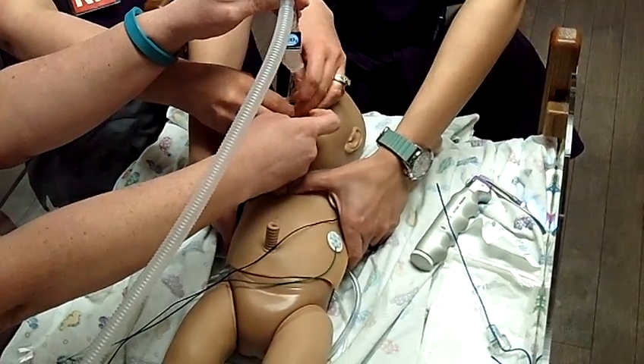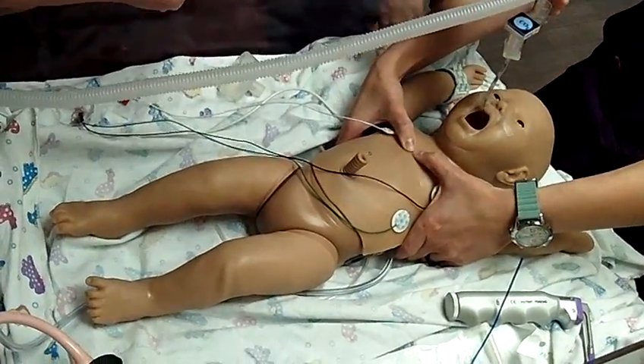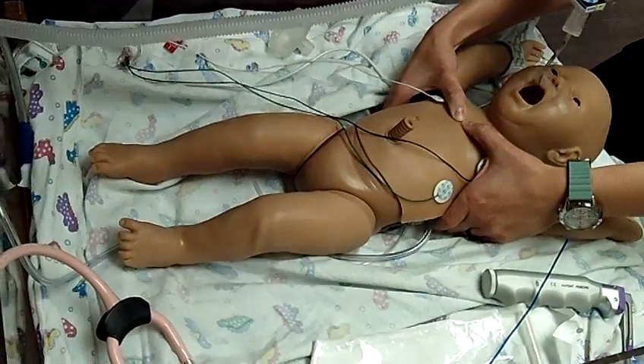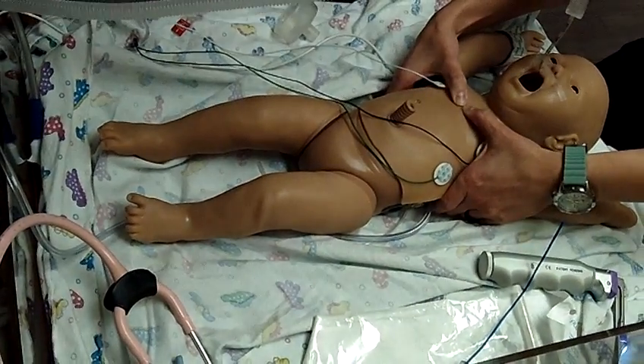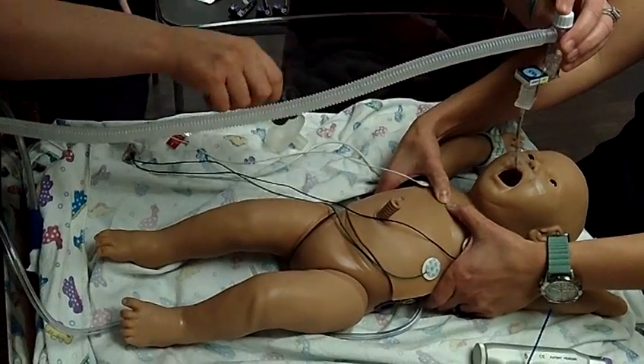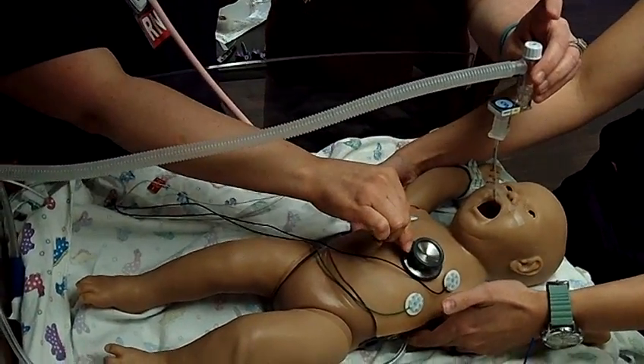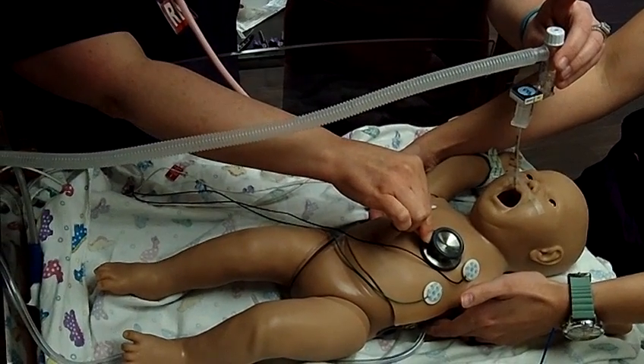Breathe. One and two and three. Breathe. One and two and three. Breathe. One and two and three. Been one minute — I'm going to evaluate. Breathe.